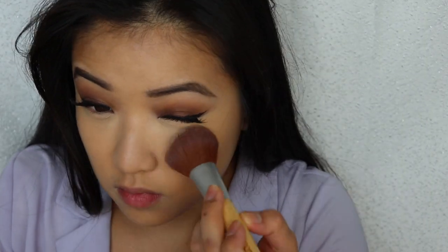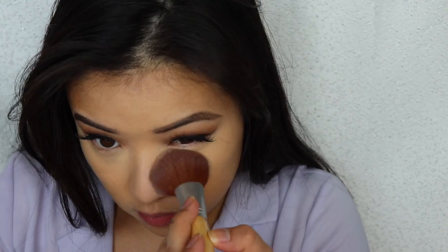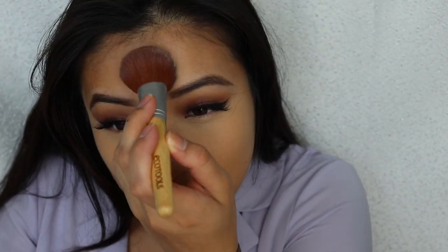Now I'm taking my Stay Matte 001 transparent powder. I always powder my face to make sure everything is set, firm, and cemented — not budging, even if you start tearing up at work after a hard day.